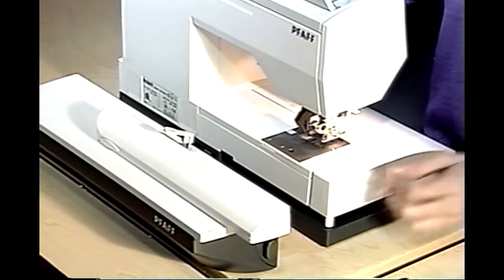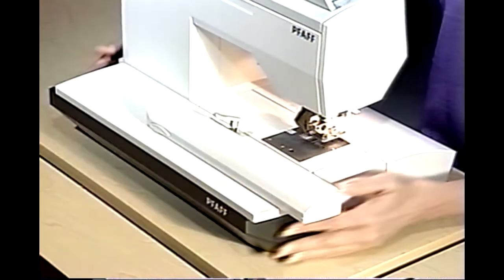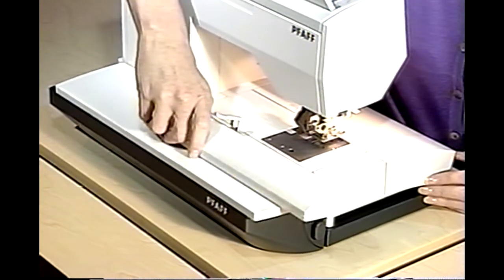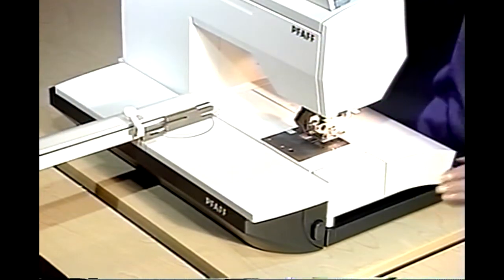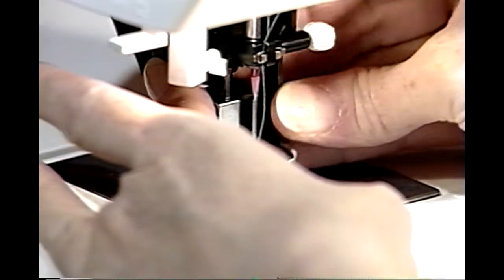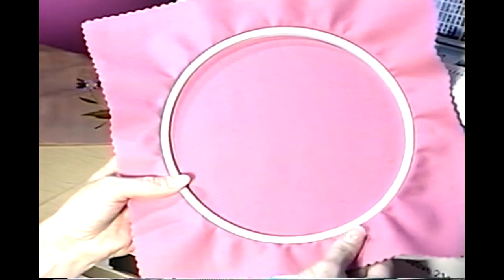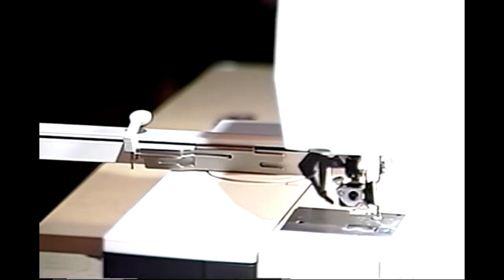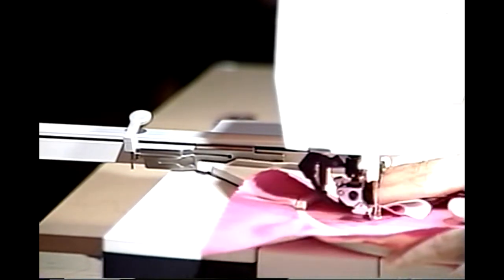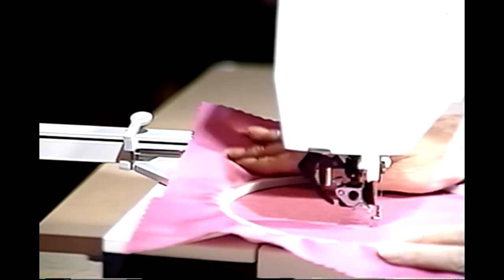Place the embroidery unit on a level surface directly behind your machine. Slide the unit in towards the back of the machine. Raise the embroidery arm in the area of the recessed grip and pivot clockwise. The embroidery arm will lock into position. Attach the embroidery foot to your machine and lower the feed dogs. Hoop your fabric and stabilizer until it is taut. With the presser foot of the machine raised, slide the hoop under the embroidery foot. Align the tracks on the hoop with the metal guide on the embroidery arm. Slide the hoop into the guide until the hoop clicks into place.